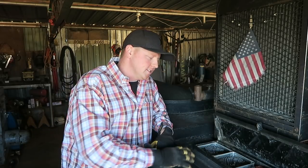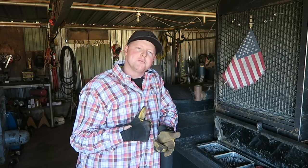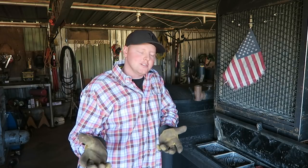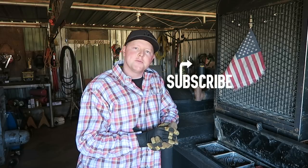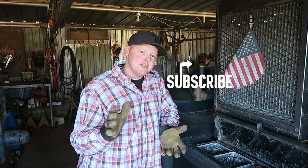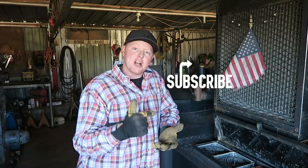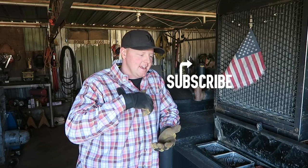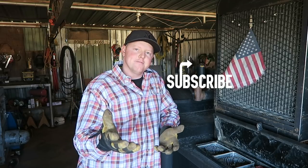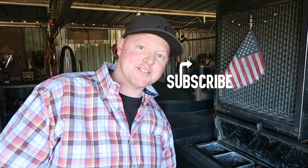There you have it — that is the rod that we use most generally, and the order we use it in. Let me know in the comments below if you guys have any more questions — I'll answer them the best of my ability. Don't know everything, always learning, and I hope you guys are too. Thanks for watching, subscribe for more videos like this, and see you next Friday.